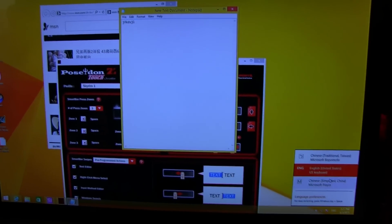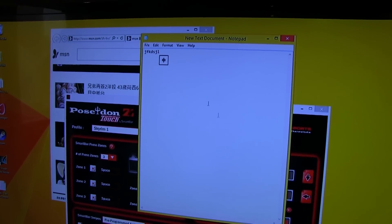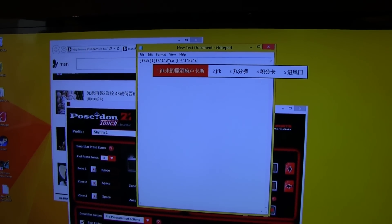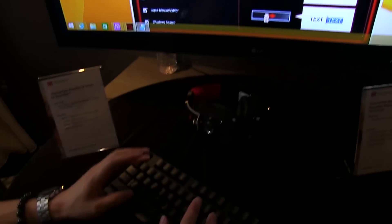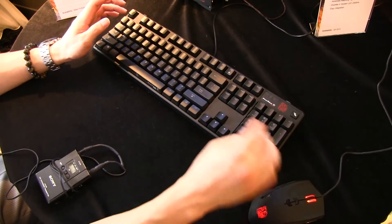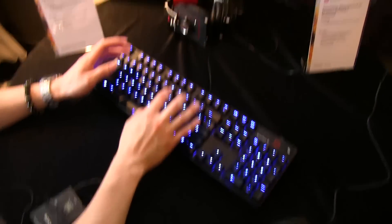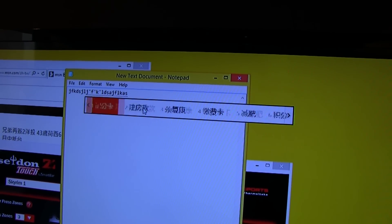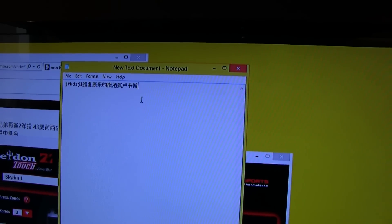If I'm typing in Chinese or Japanese, you'll type in basically the phonetic sounding word and it'll give you options of what it thinks the character you're trying to input. Instead of going to the mouse and selecting manually or hitting the arrow button, you could use your thumb to slide to the exact character you want and then just press the spacebar to actually input the character.